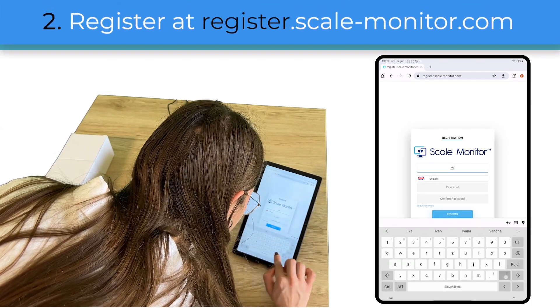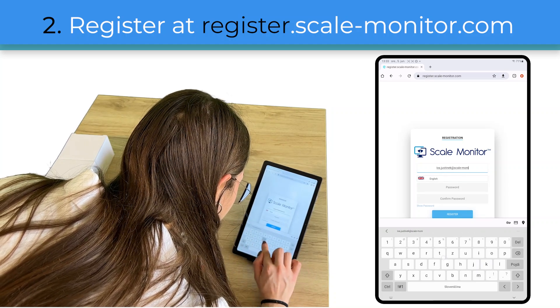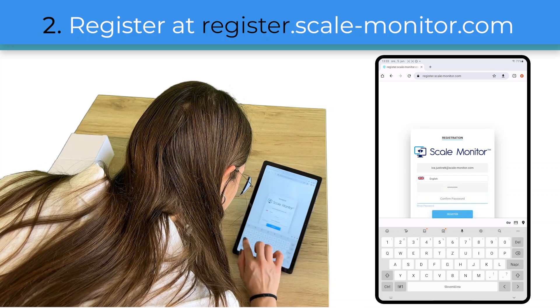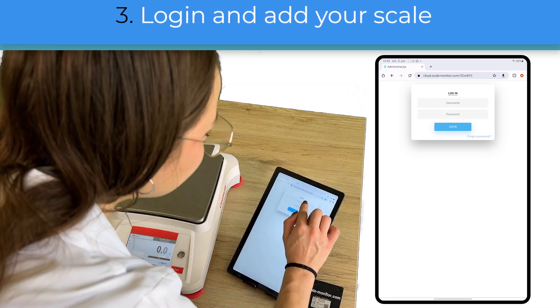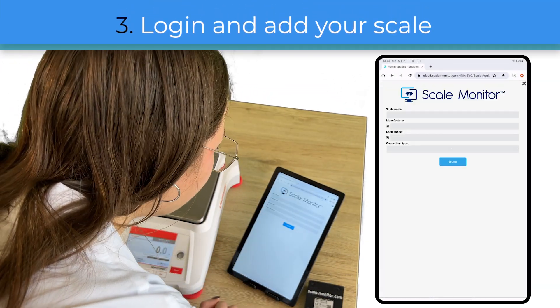In the second step we have to register at register.scalemonitor.com. All you need to do to register is to enter your email, set up a password, and accept the general terms and conditions. Once you have activated your account via confirmation email, you can log in with your credentials and add your scale.